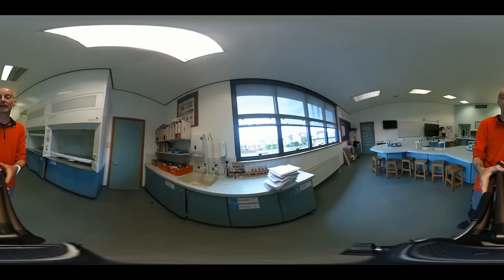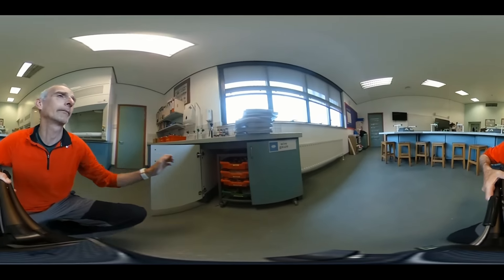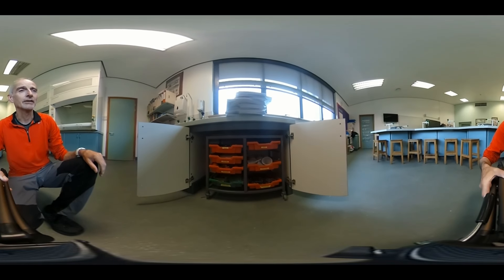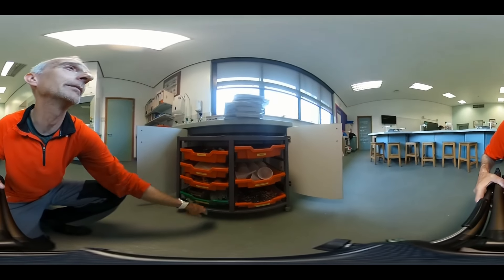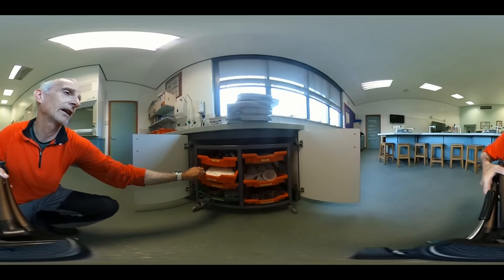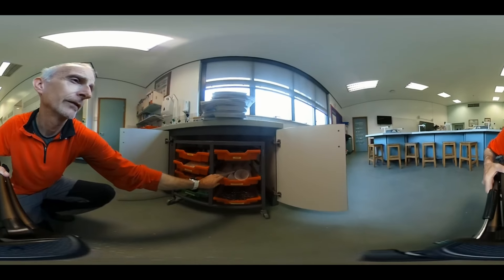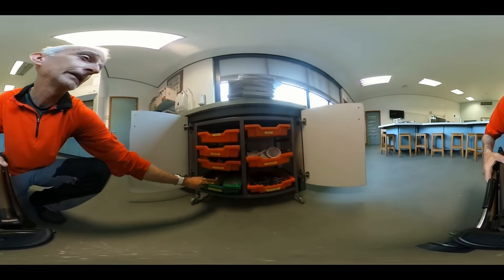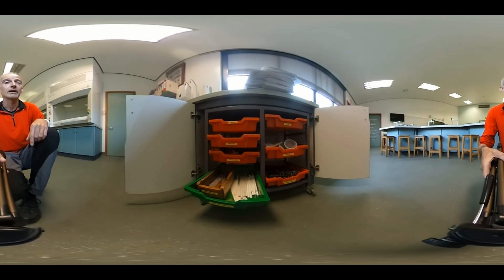Lots of the stuff is stored in the cupboards, so let's have a little look at those. These are grapnel trolleys and they contain various different bits of kit. The trolleys do come out, but we tend to keep them stashed away. We've got white tiles, gauzes, funnels, test tube holders, tongs, dropping pipettes, and stirring rods.